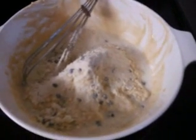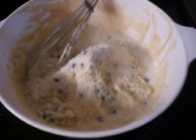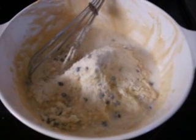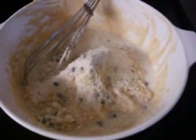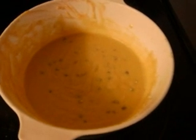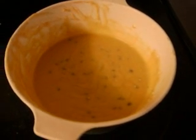I put the two blueberry Jiffy Muffin Mix boxes in the bowl with two eggs and a half cup of milk and beat it up. It's all mixed up and now I'm going to pour it into a glass pan.